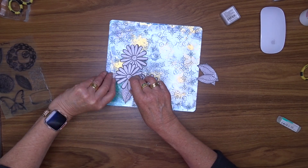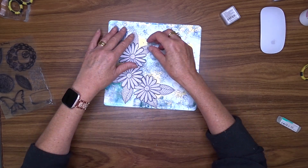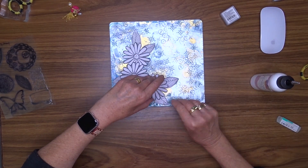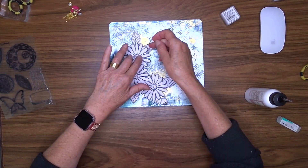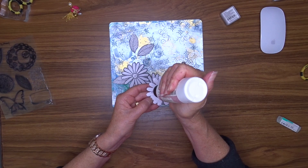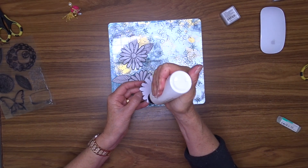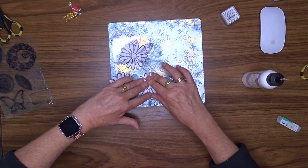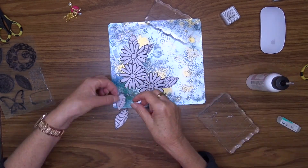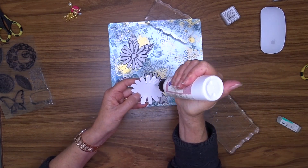Once I'm happy with the placement of my flowers and leaves, I'm going to ink around the edges of everything using my black Versacolor ink cube — that gives the pieces a bit of definition and helps them stand out from the background. Then I'm going to use my Art Glitter Glue to attach these pieces to my page. I've been leaning more towards Art Glitter Glue instead of matte medium these days and I find it works really well. The distress ink on the texture paste could move, so I'm not going to risk it.